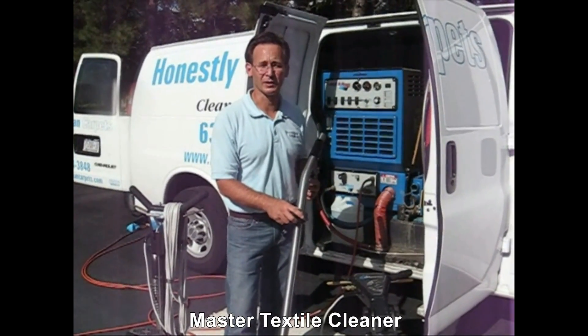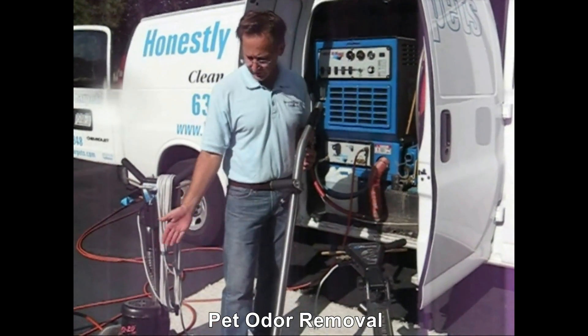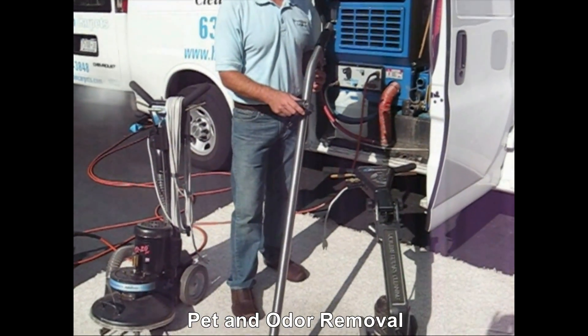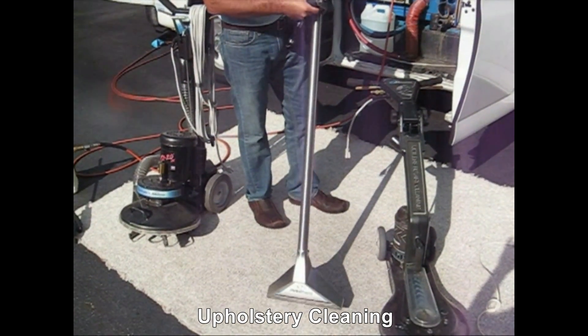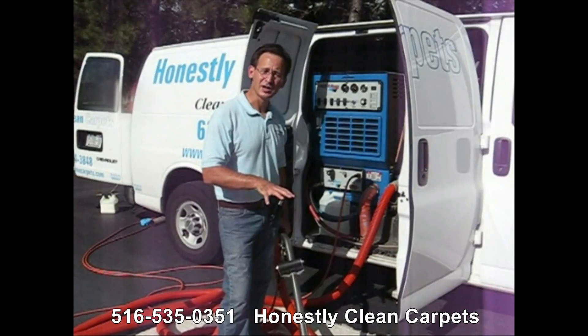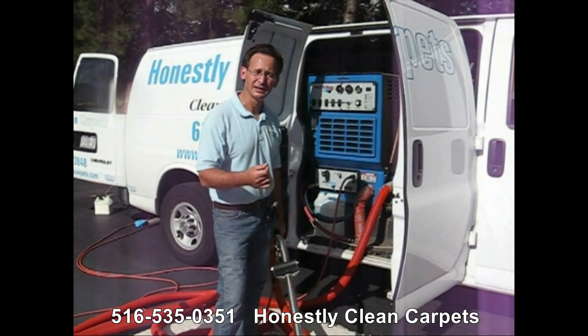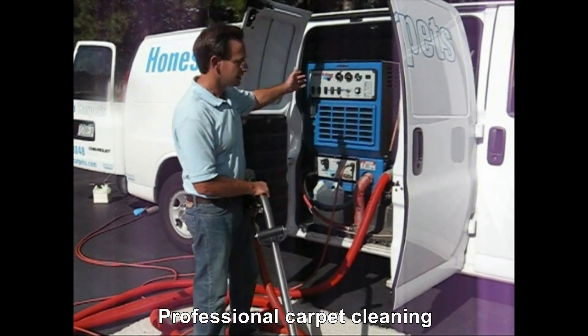After applying our cleaning agent and agitating the carpet to loosen up the soil, the next process is to remove the soil from the carpet. Here are three tools that we use in the extraction process. The first tool is a wand. This is the most widely used tool and is very effective for cleaning carpet. The rinse agent totally neutralizes the carpet and leaves it residue-free while extracting soil back up into the truck or into the portable machine.